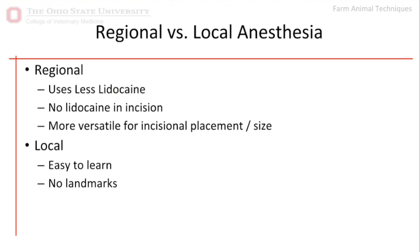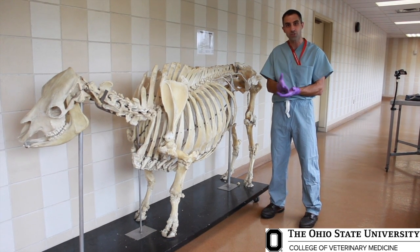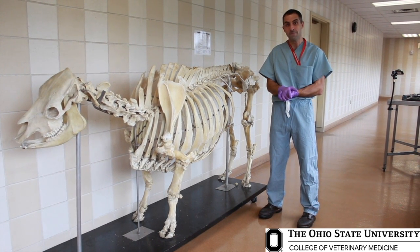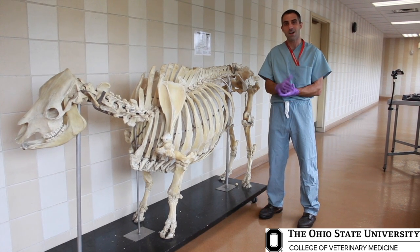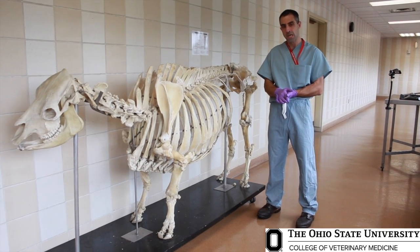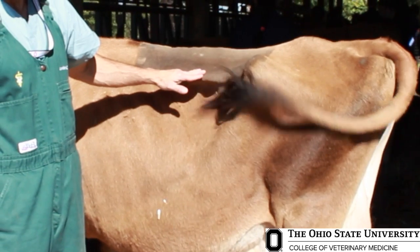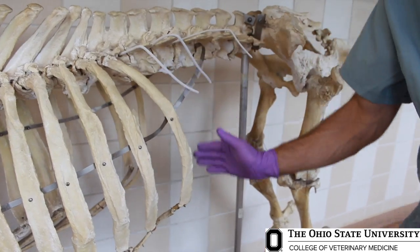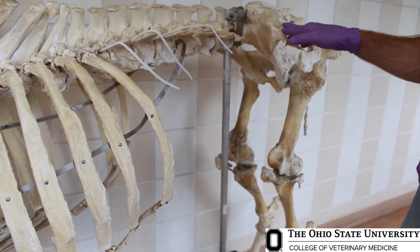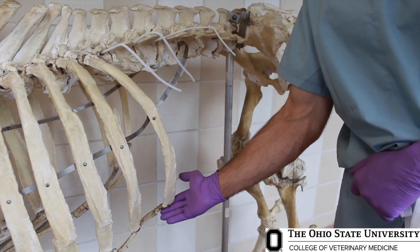The other advantage of a regional block is it gives you versatility in where you place your incision. If we block a small area with a local block and then realize we want to extend or change the direction of our incision, or perhaps after we get scrubbed into surgery we forget exactly where we put that local anesthetic and decide to move the incision, now we need to re-block that animal. Whereas with a regional block, we know that this entire paralumbar fossa is blocked.